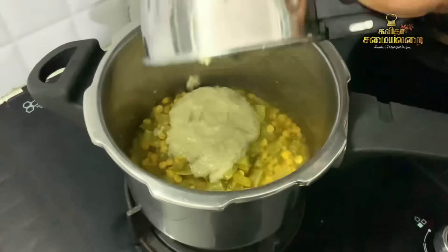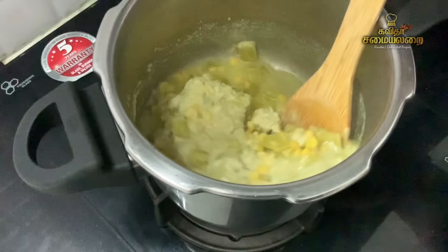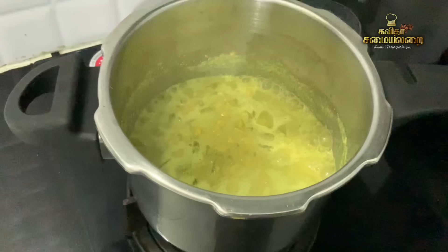Now put the stove on and put the paste in a pan. Put the paste in a pan on medium flame. We will make it ready.